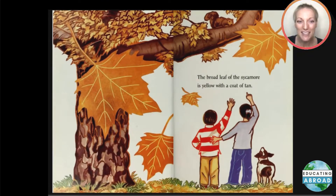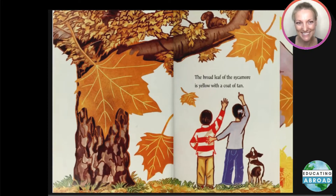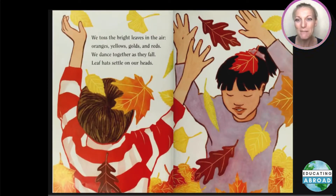The broad leaf of the sycamore is yellow with a coat of tan. We toss the bright leaves in the air — oranges, yellows, golds, and reds.